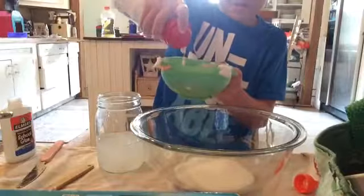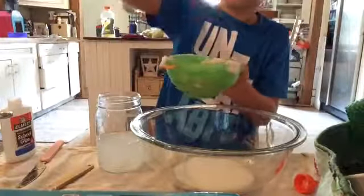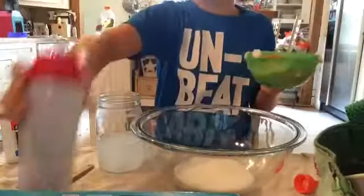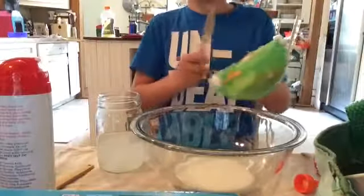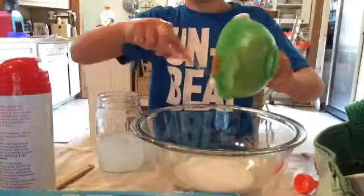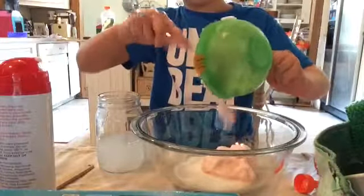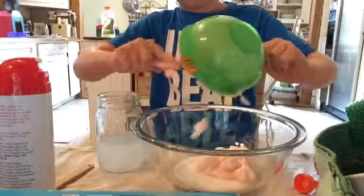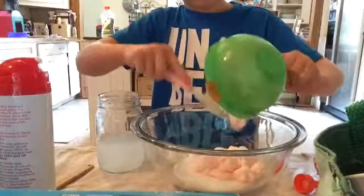It's slowly coming out. I think that's all we're going to get out of it. Now, let's go ahead and put our shaving cream into our bowl. Try to get all of it, or as much of it out as you can.